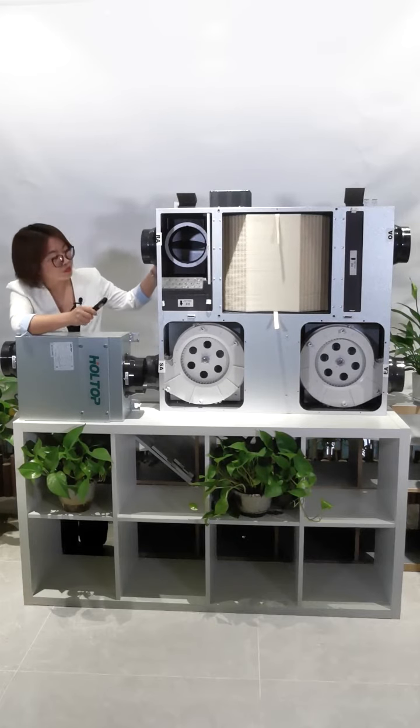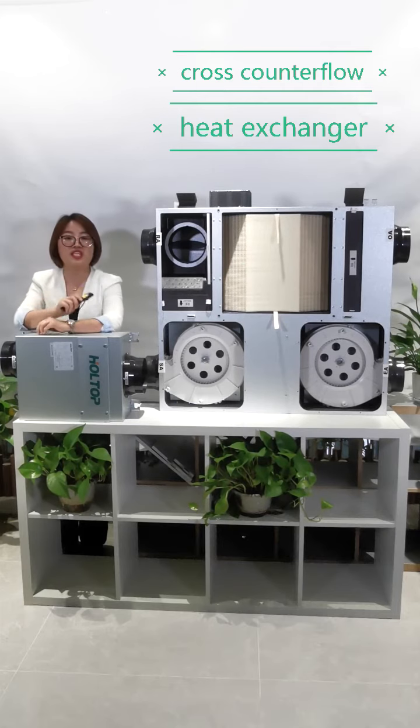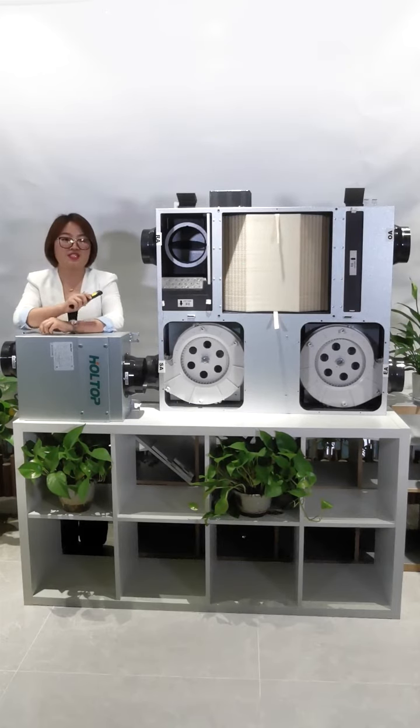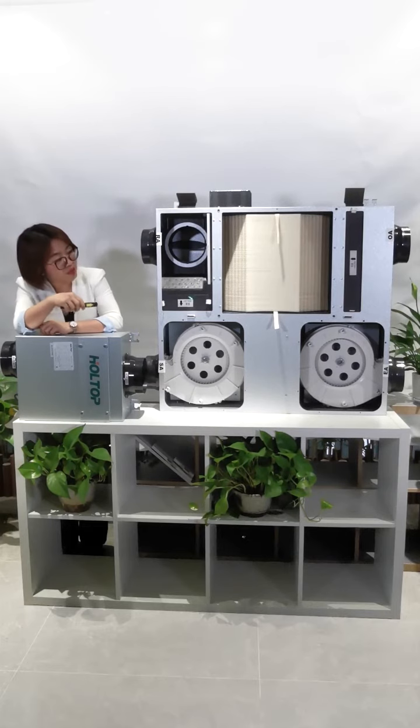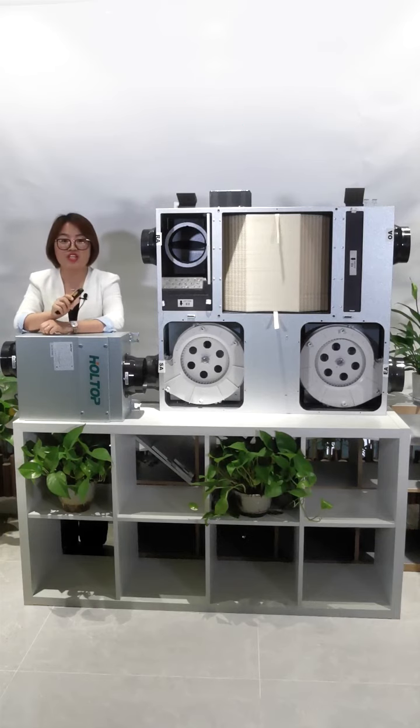Let's look at the construction. There is a high efficiency cross counterflow heat exchanger built inside, and the heat efficiency is up to 86%. Besides, it's constructed from EPP material, which is best for insulation and air tightness.